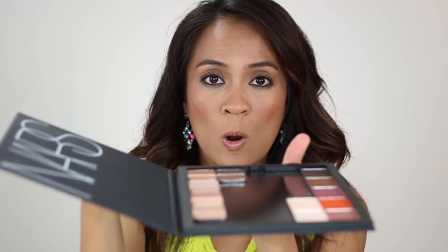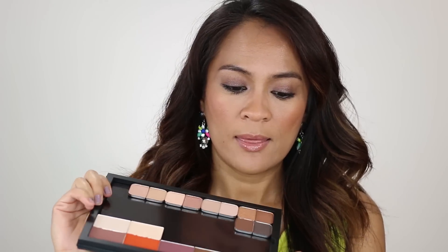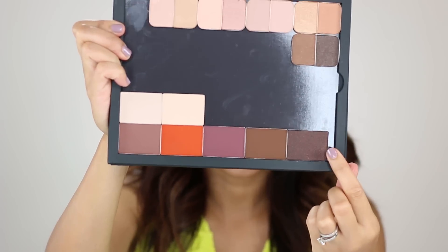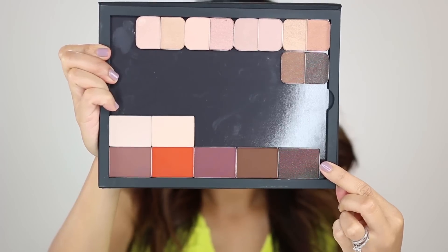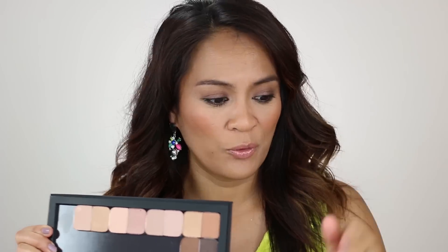To close the palette, you just go burp and it snaps shut with a magnetic closure. Also, here at the edge of the palette, the pans don't sit exactly flush right next to the edge, which I like — because that way you can easily remove pans without a nail digging into your makeup, which I've done before.